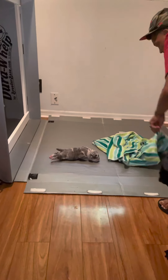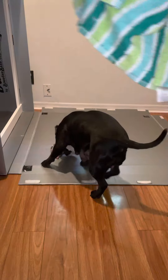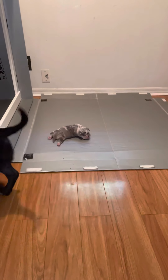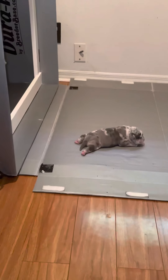I obviously changed out the bedding. With one pup, I only need like one towel really. I'll take the towel and move the pup — let you guys get a look. She opened her eyes today.